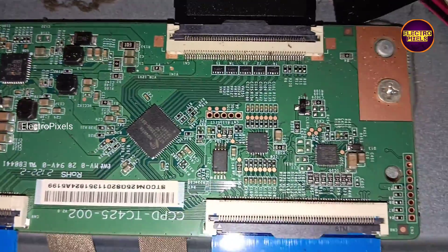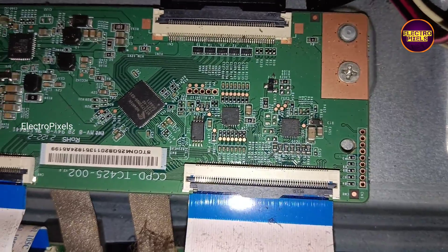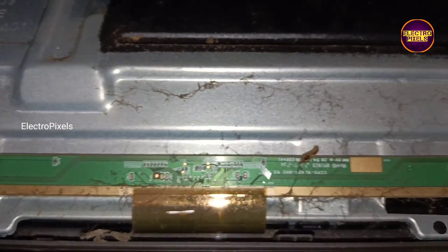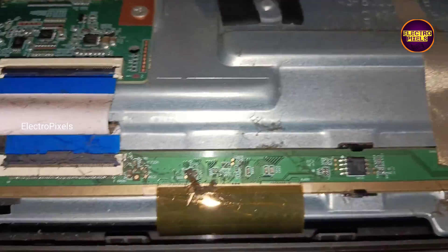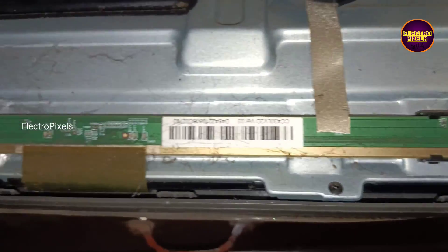Remember that this is just only a temporary fixing method — the permanent solution is panel replacement. We should replace the panel with a new one, and we can't predict how long the display will work if we repaired it using this temporary method. It completely depends on user luck.